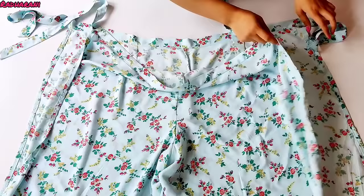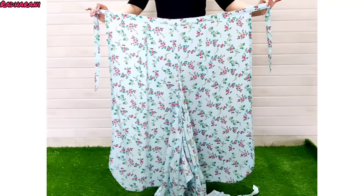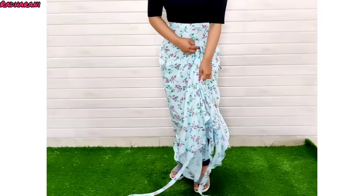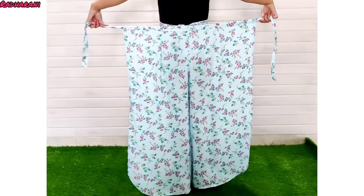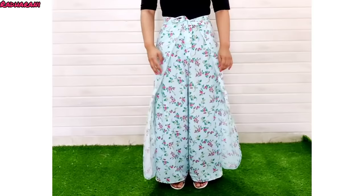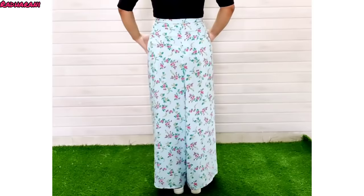This is our finished trouser. Now let me show you how to wear it. First you have to take one part and bring it from the front to the back side. After tying it, take the other part from the back and tie it from the back side. Now take it from the front and tie it from the back side as well.